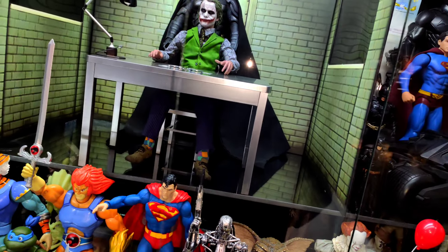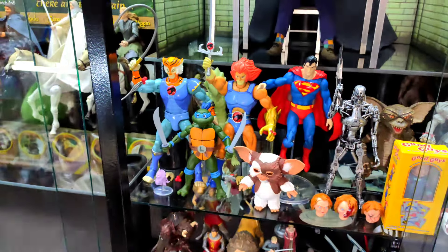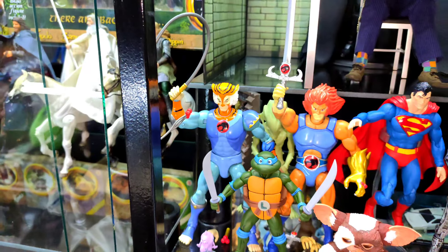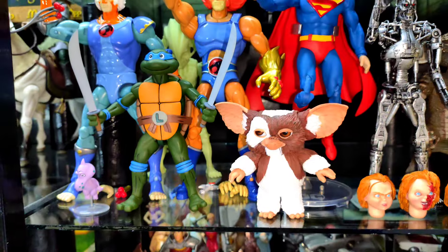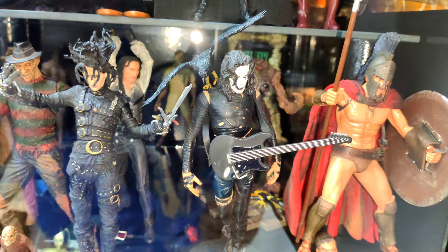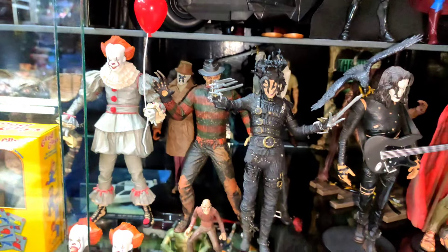Por la parte de abajo puse figuras que yo considero modernas, por más que algunas ya tengan unos cuantos años, pero no son figuras vintage de los 80 y los 90. Tengo figuras de diferentes líneas: NECA, McFarlane, y estas que son de Bandai de los Thundercats. Traté de agruparlas todas juntas acá. Ahí tengo un T-800 de NECA, a IT del 2017 también de NECA, a Chucky, y después algunas figuras más de NECA y McFarlane pero más viejitas.